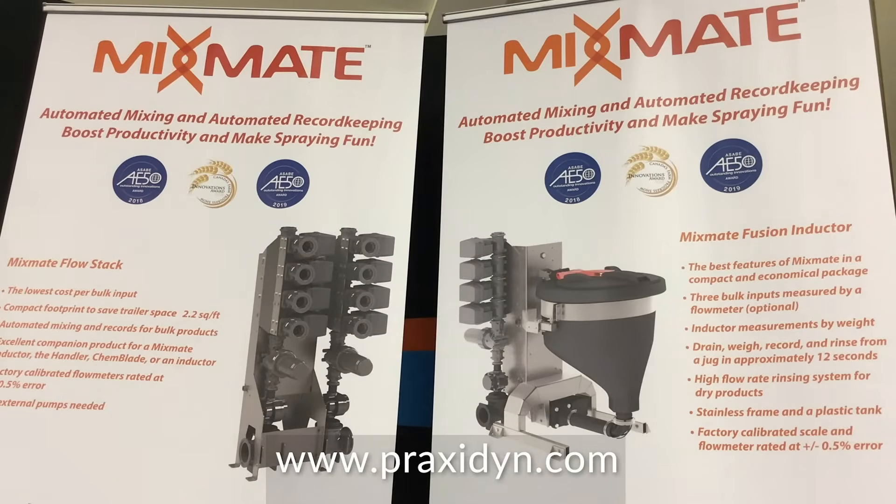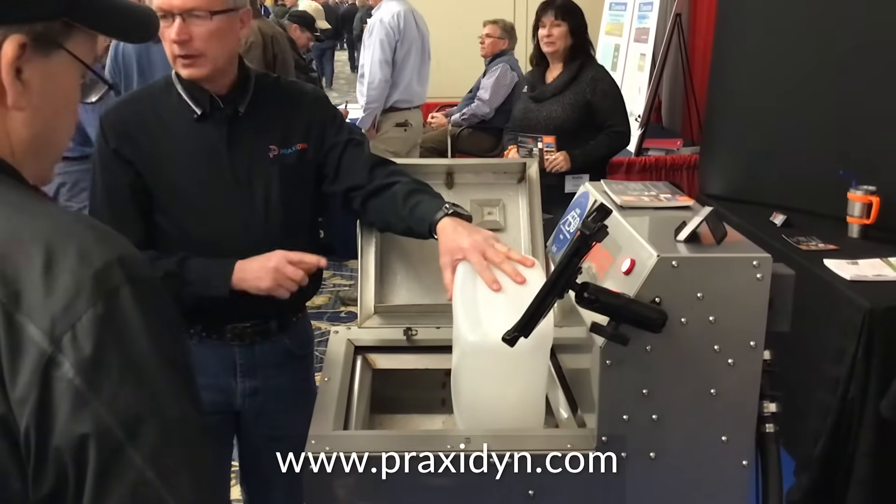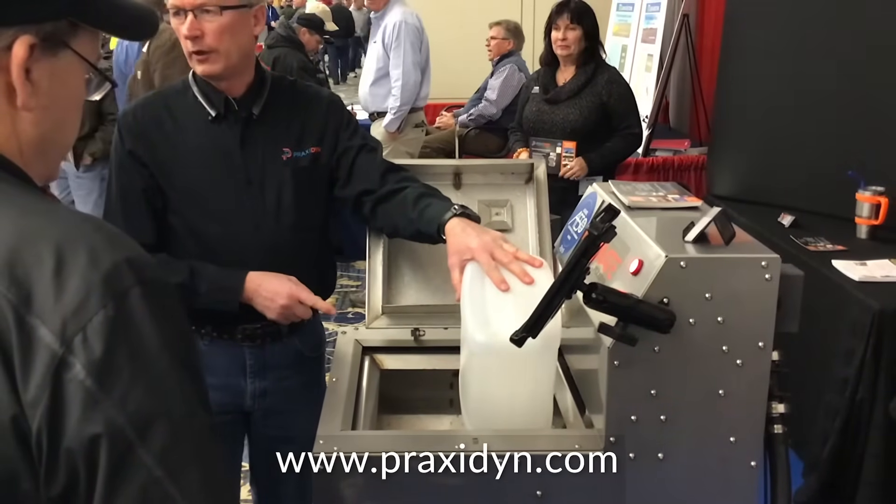We've just introduced a new product this year: the MixMate Fusion. We had our stainless steel version of this product a year ago and it received an AE50 award for design and innovation. This year we've introduced our Fusion product, which combines a plastic conductor with a flow meter and a valve stack to sequence chemical products from multiple bulk tanks through a single flow meter. It gives us a lower cost option, and we have received an AE50 award for this as well.